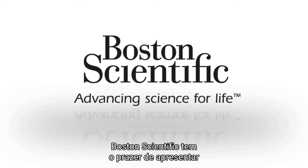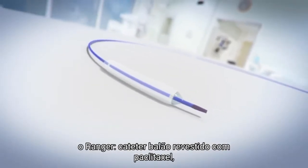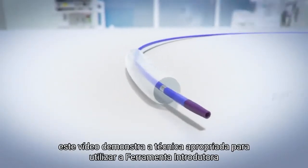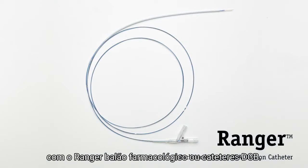Boston Scientific is pleased to introduce the Ranger Paclitaxel Coated Balloon Catheter. This video demonstrates the proper technique for using the loading tool with the Ranger Drug Coated Balloon, or DCB, catheters.